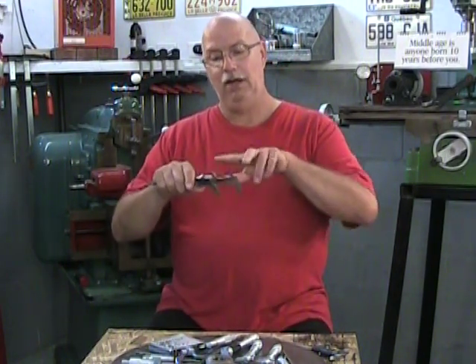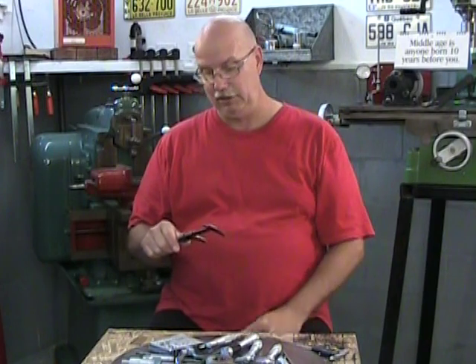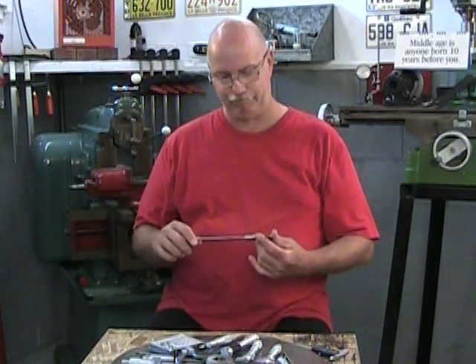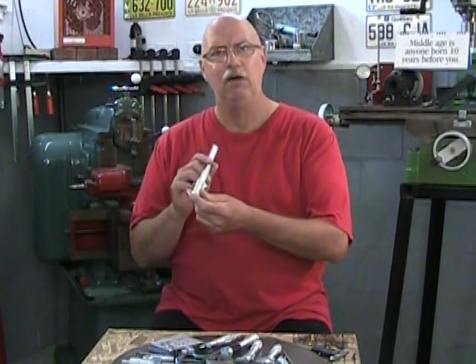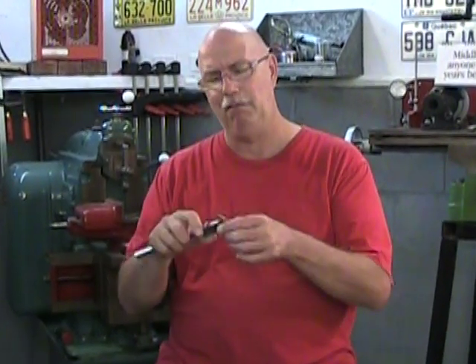This caliper will do any measurement — outside, inside, and depth two ways — from zero to six inches or zero to 150 millimeters. So it's quite easy to use and can do many, many things. A very versatile measuring tool. So why have all this when I can use this?